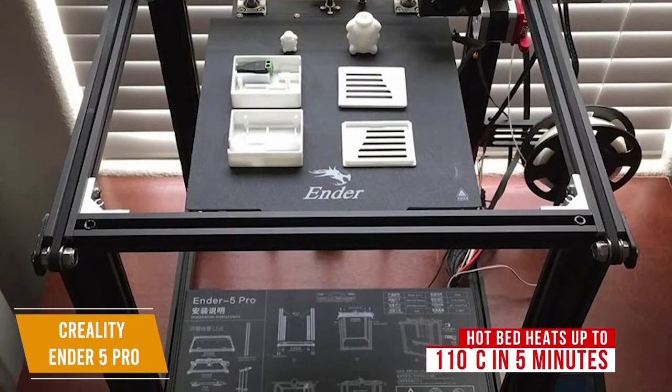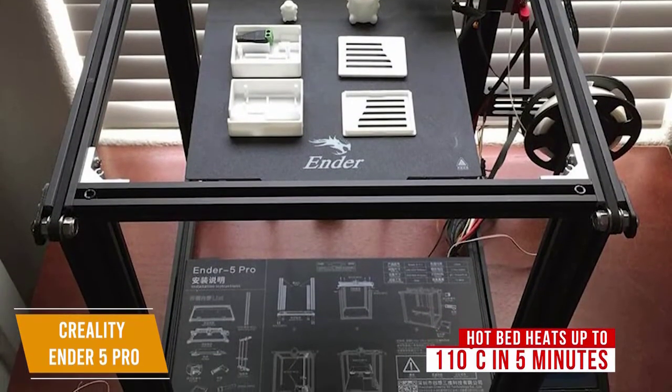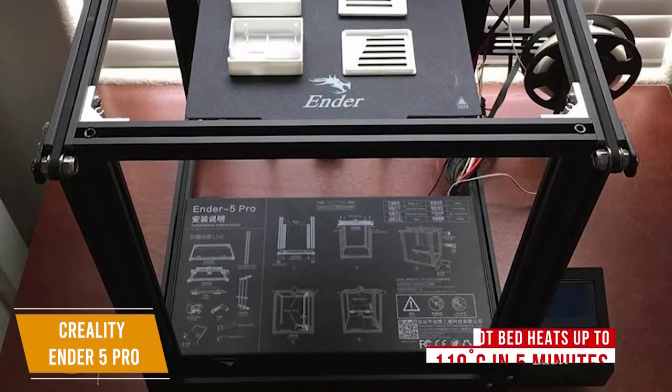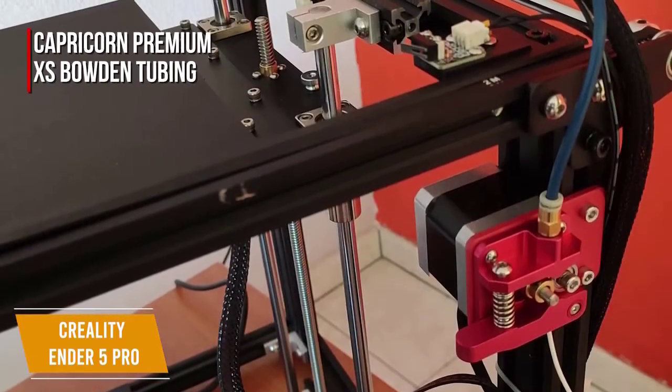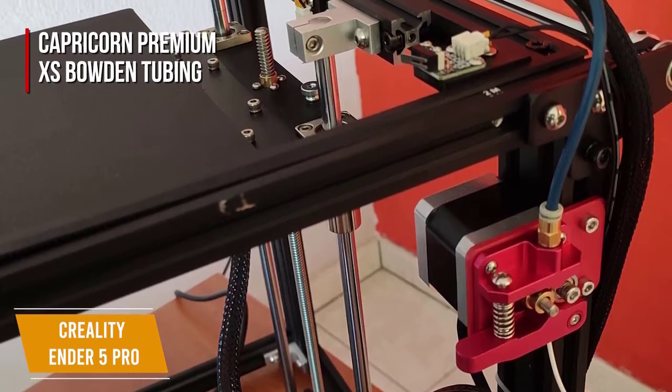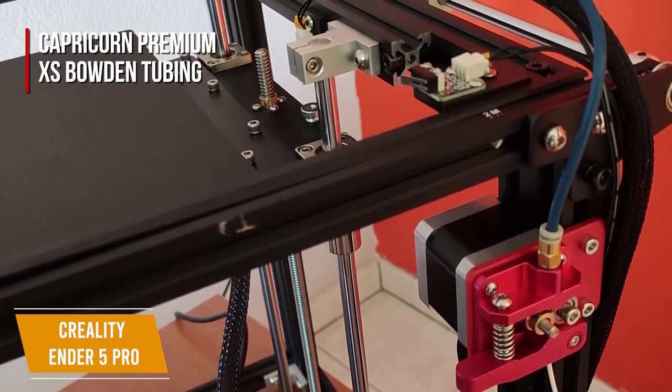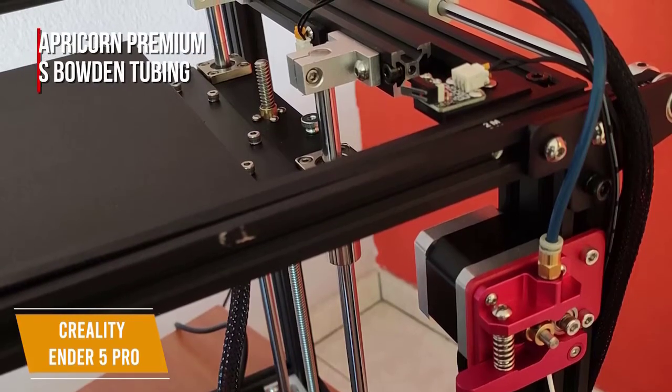The hotbed heats up to 110 degrees Celsius in 5 minutes, and the printer can continue printing from the last layer if you lose power in the middle of a print job. It's also built with Capricorn Premium XS Bowden tubing which has high temperature resistance and provides smooth feeding of the filament through the tube, adding better printing texture for your more detailed prints.